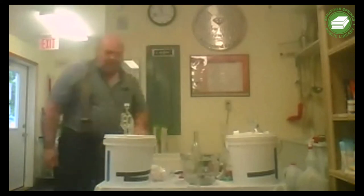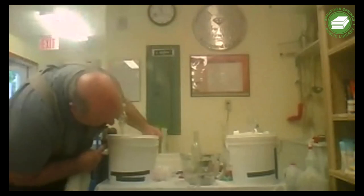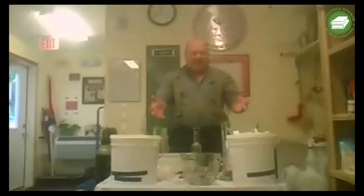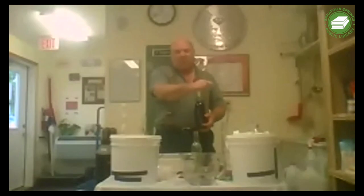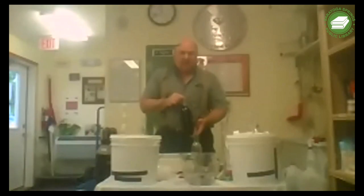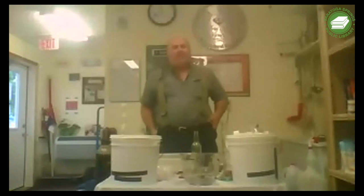We have our airlock with water in it. If you see me again later this summer, I will show you how to back-sweeten and how to label a bottle of wine. Now we can open it up for questions.